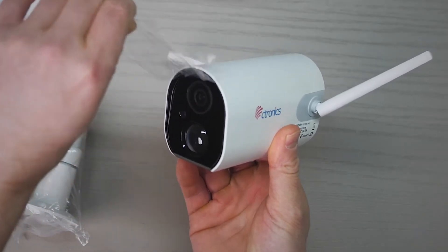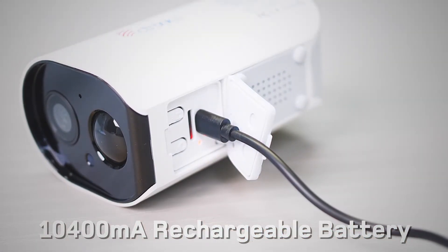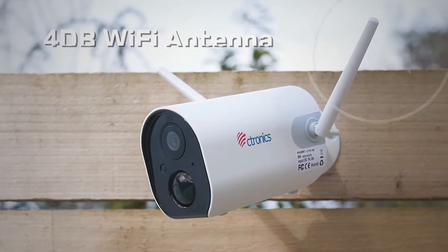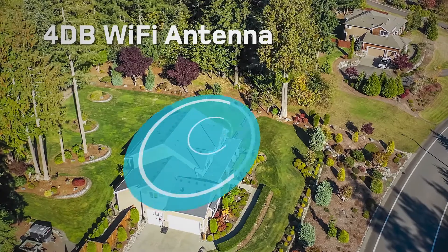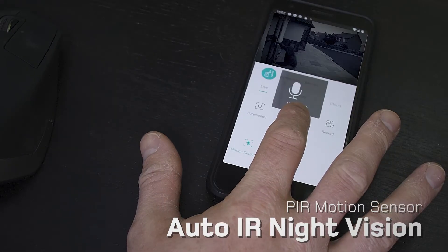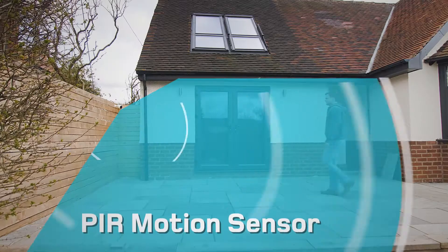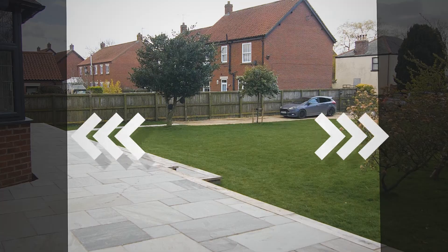The included USB cable makes charging quick and simple. The 4dB Wi-Fi antenna provides a strong and stable Wi-Fi connection, while Auto IR Night Vision allows you to spot intruders anytime, and the built-in PIR motion sensor can monitor and notify you of any movement.